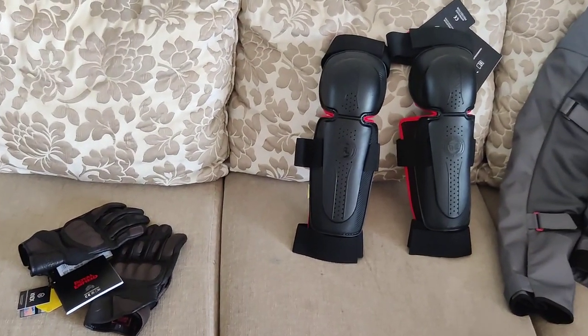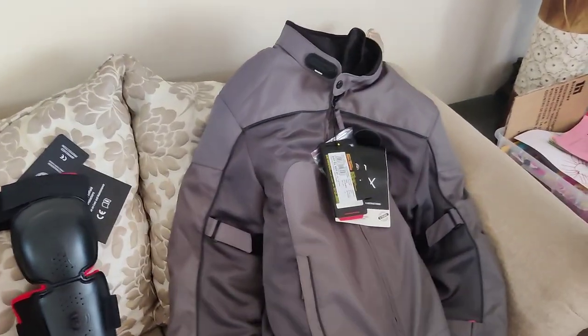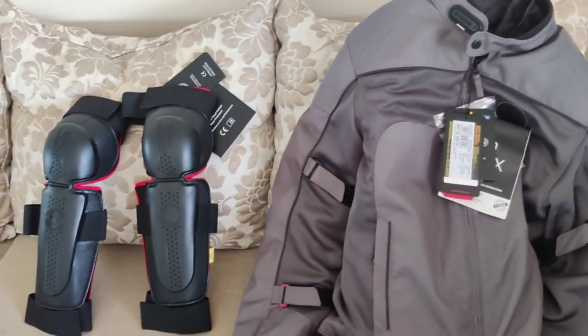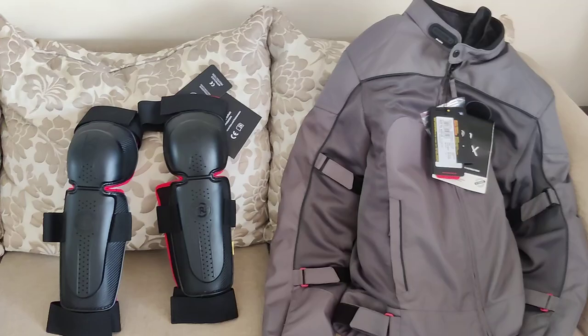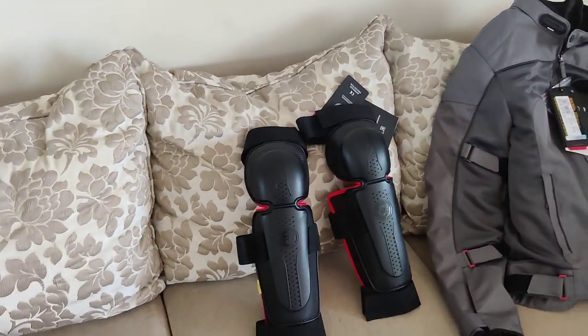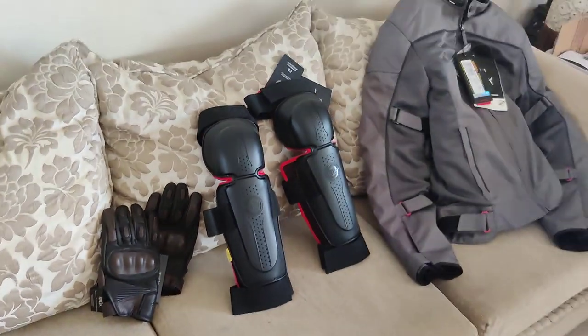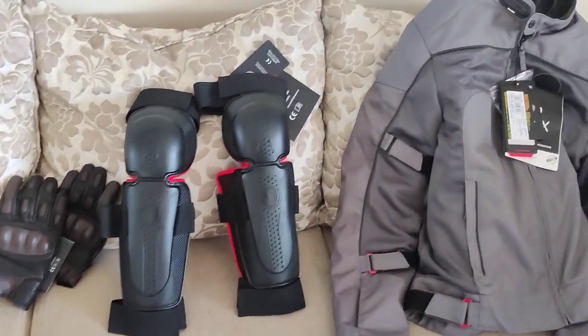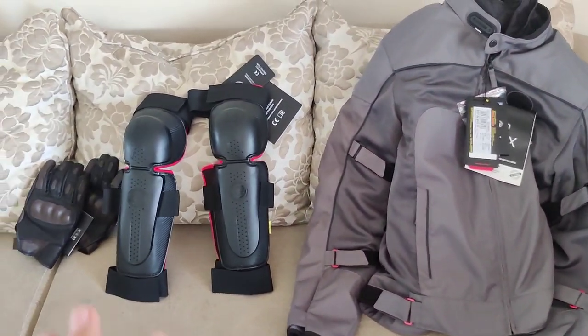I really believe for all you Royal Enfield fans out there, this branded riding gear is obviously going to add to your appearance and add a bit more flair to your personality when you're riding your favorite Royal Enfield motorcycles.